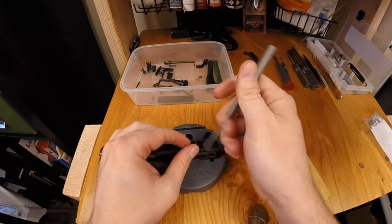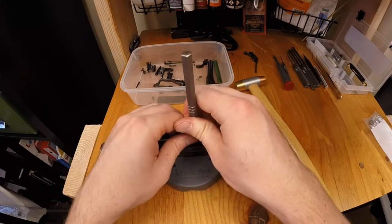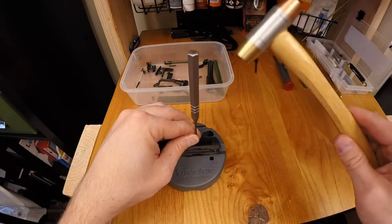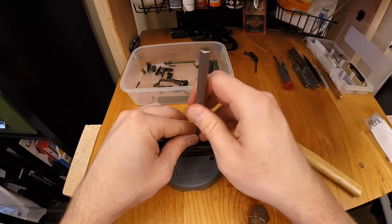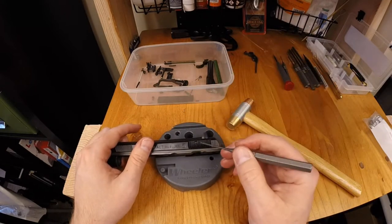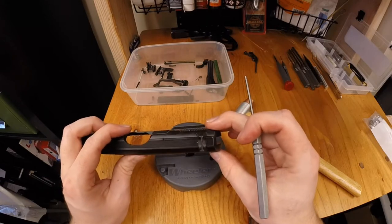If you do not hold this down with the right tension with your fingers — kind of how I was doing when popping the safety out — if this pops out and jumps around, don't ever use a rubber mallet. That's a really fast way to scratch your frame.